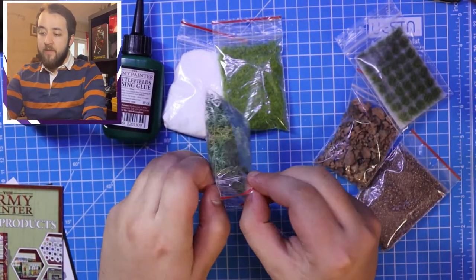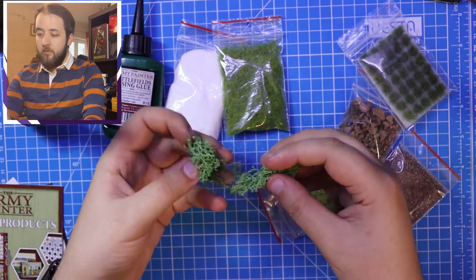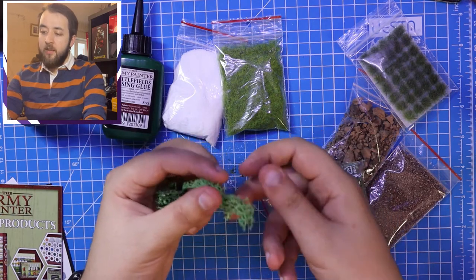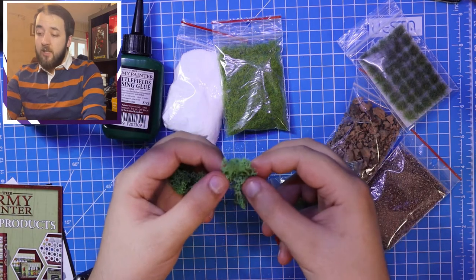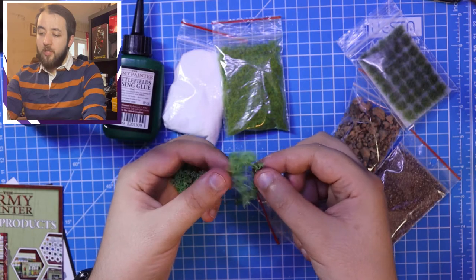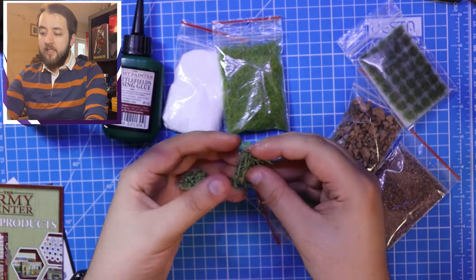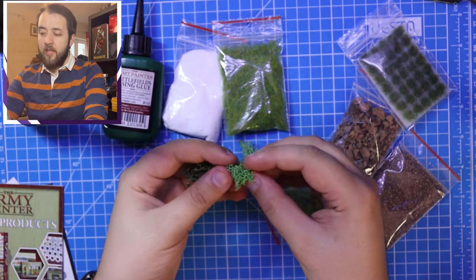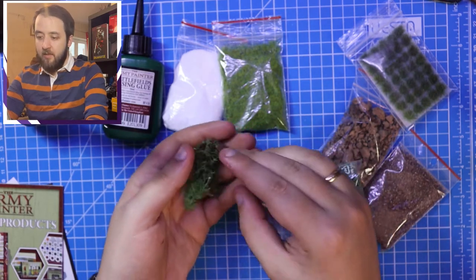After that we look at the undergrowth. I've never used anything like this before so I'm intrigued. And that's actually really, really nice. It's sturdy enough that it looks like it would hold up to spraying if you wanted a different colour. It's very pliable and movable, and you can tear it apart to create smaller sized chunks. There's a variety of different colours in here and I think I'm going to get some really cool moss effects with these.